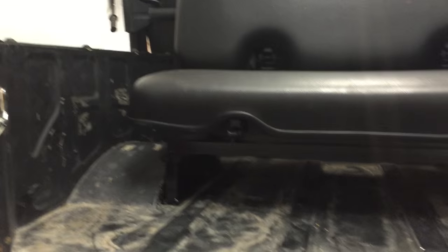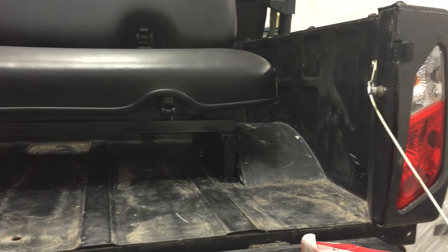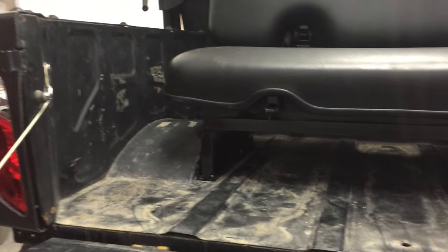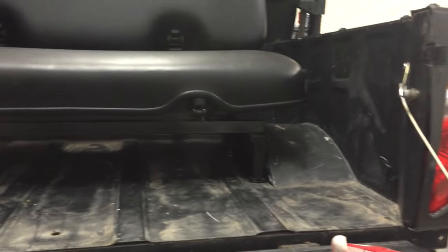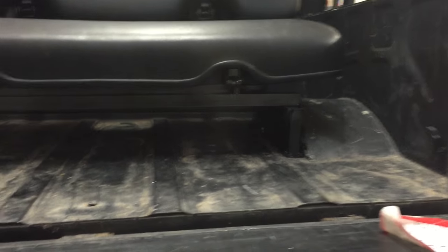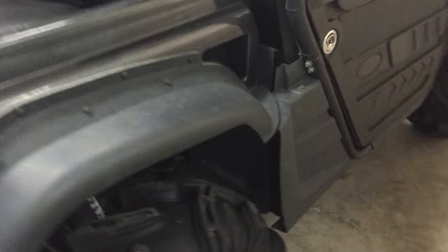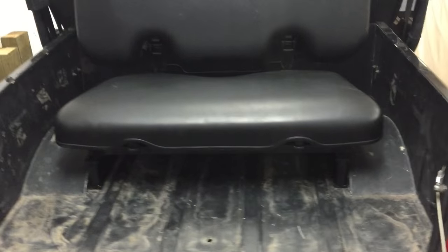I didn't want crazy height or anything — I wanted it somewhat low. My kids are five and four, so I wanted some protection. I very well might still add a roll bar into this system, and if I do that I'll probably turn the seat around too. It's four bolts — just drilled and bolted through the floor. You can see the nuts and washers hanging down there.